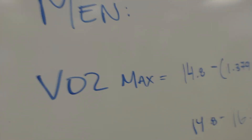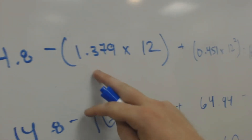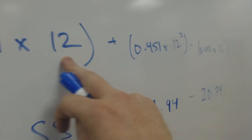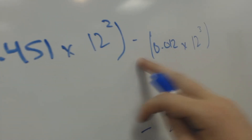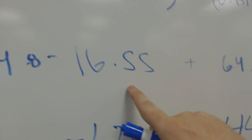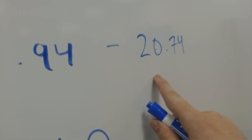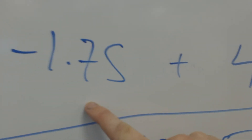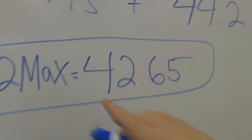Here's a calculation example. For men: my VO2 max equals 14.8 minus 1.379 times 12 — which is my time, I only went for 12 minutes — plus 0.451 times 12 squared, minus 0.012 times 12 cubed. Doing the math: 14.8 minus 16.55 plus 64.94 minus 20.74, which equals negative 1.75 plus 44.2, giving my VO2 max as 42.65.